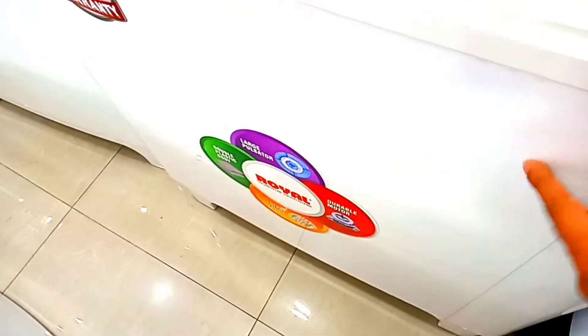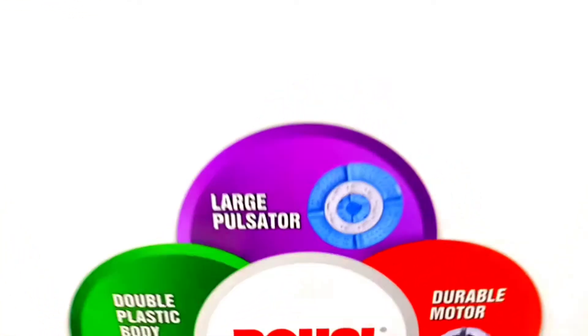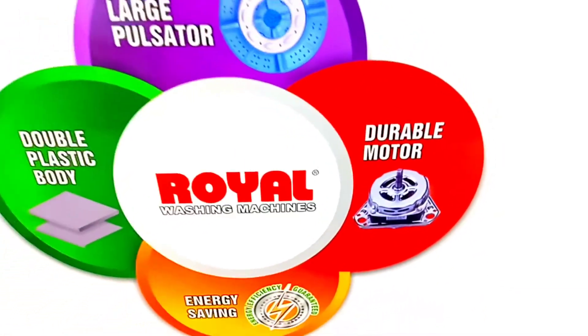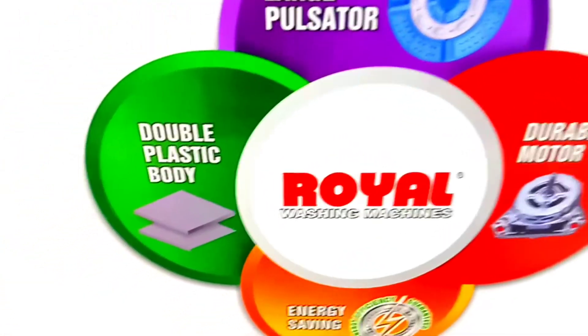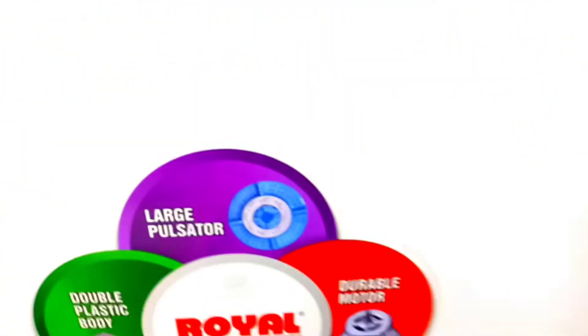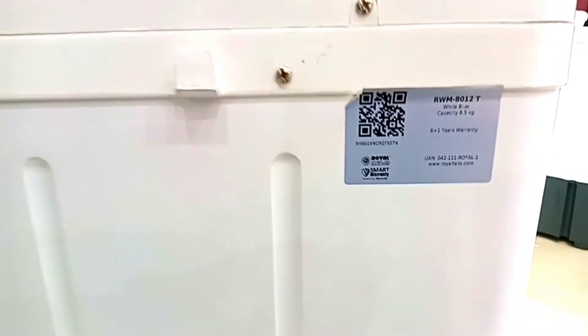The front body is solid and the plastic quality is good enough. You can see the tub clearly. It has a double motor which is 100% copper — it is a double plastic body and much better than standard. It is an energy saver, available in white color. You can move it from one side to the other. It runs at 440W and has a unit number on the back.